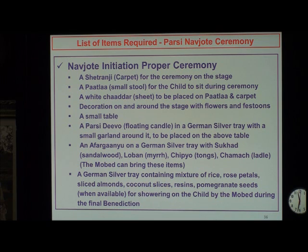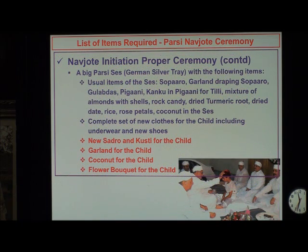You need a small table with a tablecloth for placing the passive diva or floating candle, with a small garland around it. Then you need a furganyo with sukhar, loban, and so on for the fire. Then a German silver tray containing a mixture of rice, rose petals, sliced almonds, coconut slices, raisins, and pomegranate seeds if available. This is the mixture that the mobed uses to shower on the child during the tandurasthi benediction prayer. We also need a big Sais or German silver tray, which is traditionally passed.